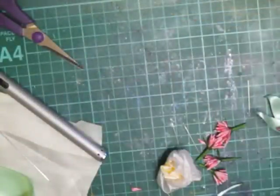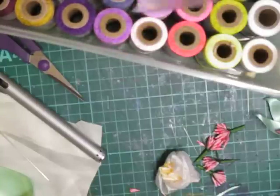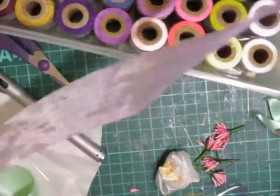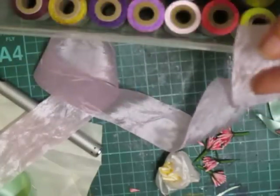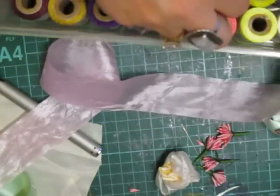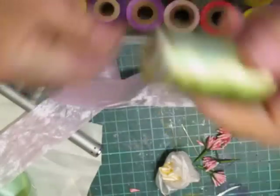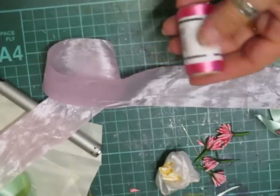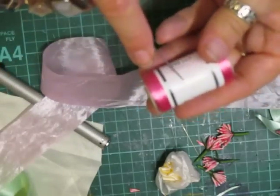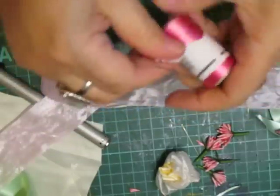We need to take the right colored thread. I'm just going to take some of this - I don't cut chunks off, I only cut what I need because it's silk and I don't want to waste any of it if I can help it. Just snip that off, get the needle, and I shall show you how to do the actual flower.